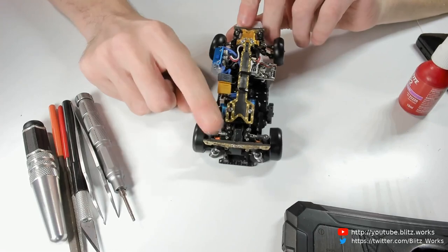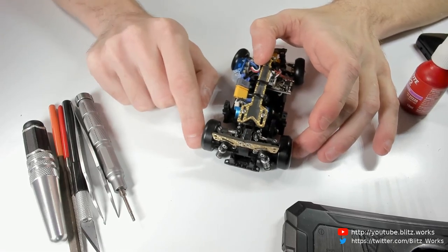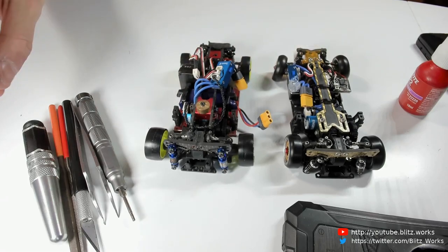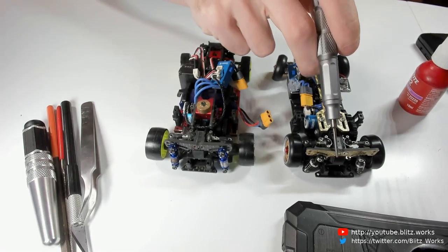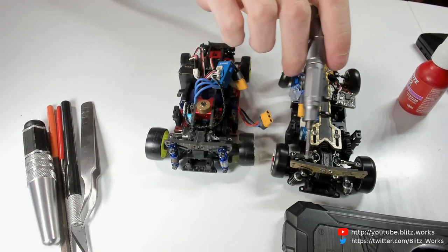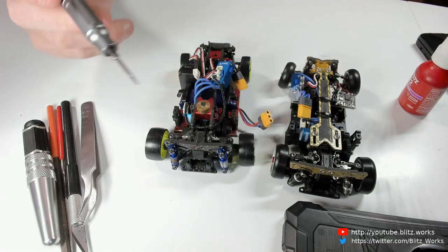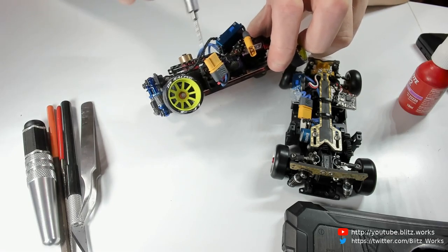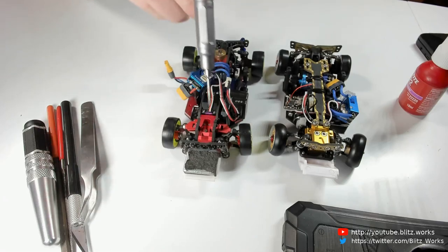Let's start talking about the back end first, because on all these DRZ cars the back end is near identical. The diff housing and everything back to the powertrain and the spur gear — that's all the same across all DRZ models. The only real difference between the cars is the front end, which differs quite a bit. I'll dive into the differences between the two shortly.